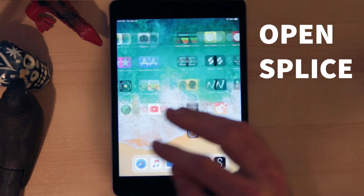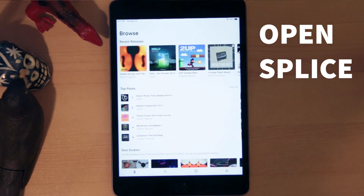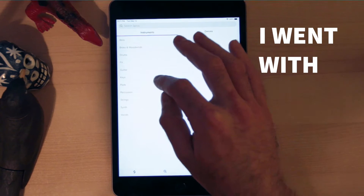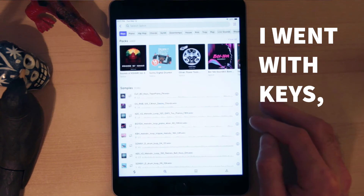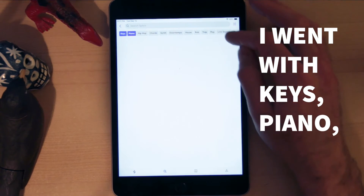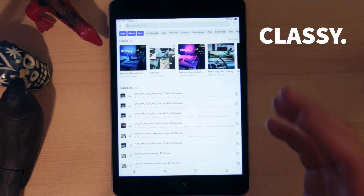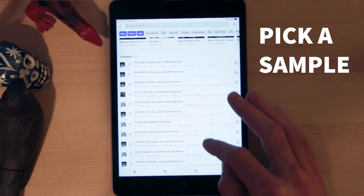First thing you want to do is open Splice. Then you can either open a sample pack or search for an instrument — go with keys. Then you want to choose some other tags: piano, we'll go with jazz. And that'll sort our samples, we'll pick one.